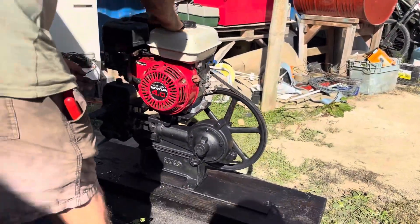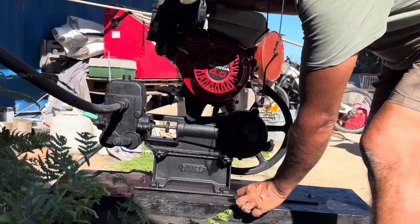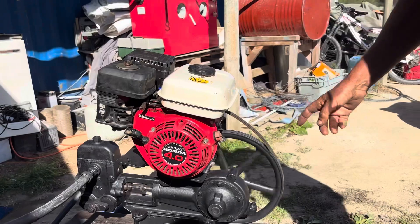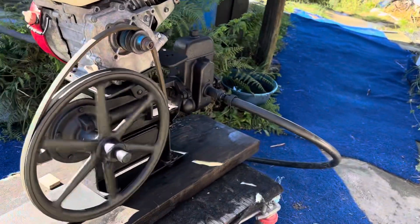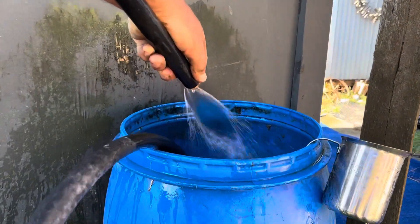I'll take the load off a little block here that tensions the belt. The belt's still turning, but when I put a load on, there's not much there — it should slide.